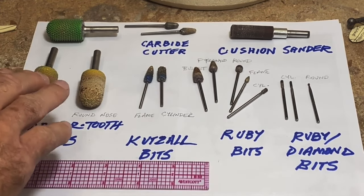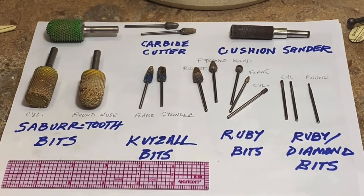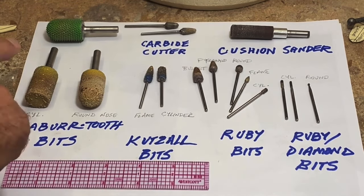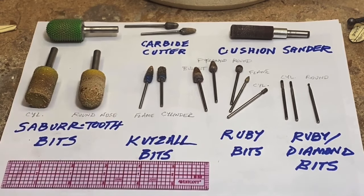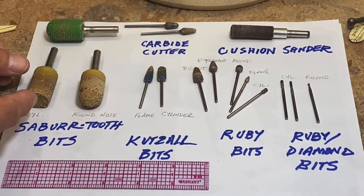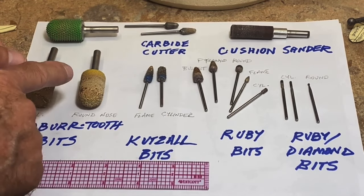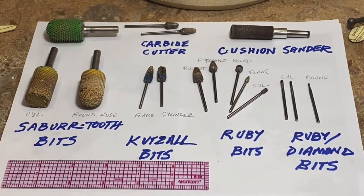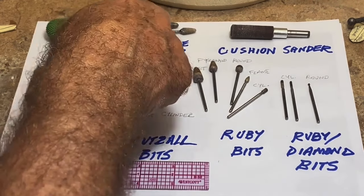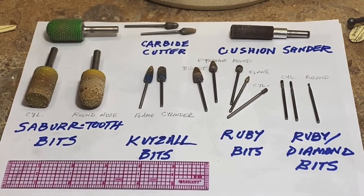I lean towards the fine tooth — it goes a little slower but gives me more control and doesn't tear and snag as much as the green bits. These are roughly three-quarter inch in diameter. This cylinder has teeth on the end, which I find helpful, and this ball-nosed cylinder lets you use the end of the bit as you go. I've also put a couple of carbide cutters up there — I don't use them that much, but I do use them periodically for shaping.